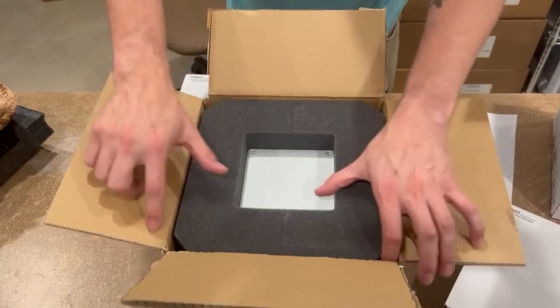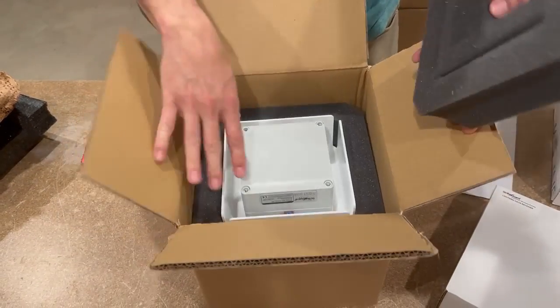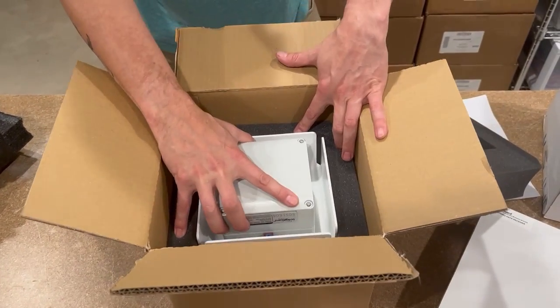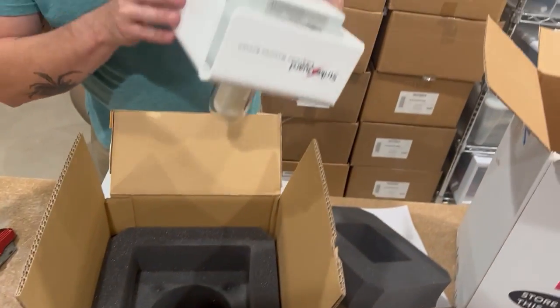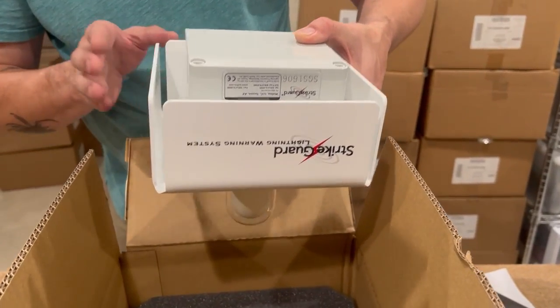Here you find your sensor in the foam. We recommend you keep this foam in the box — it's a perfect, custom fit for the sensor. You would want to use that later if you need service for your sensor; you can send it back in this foam.